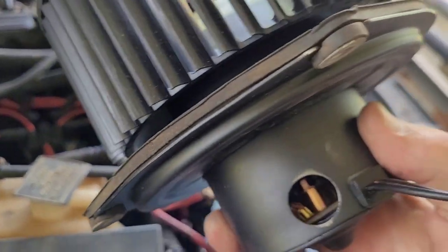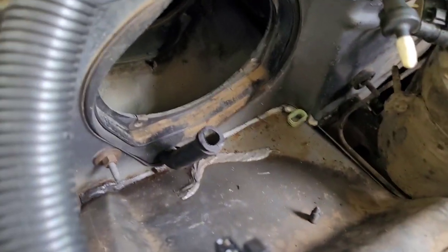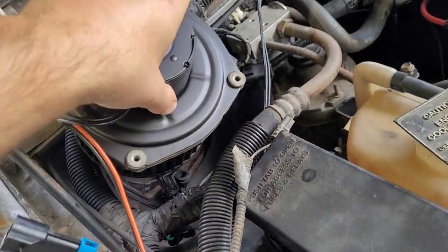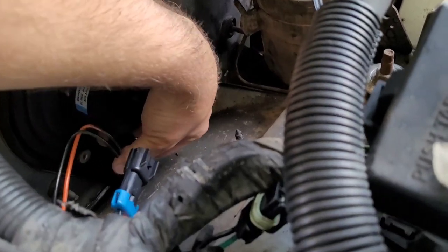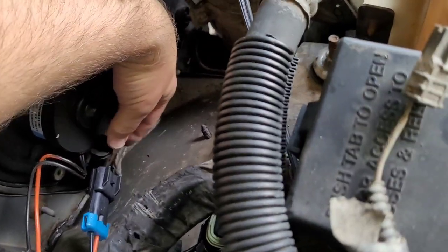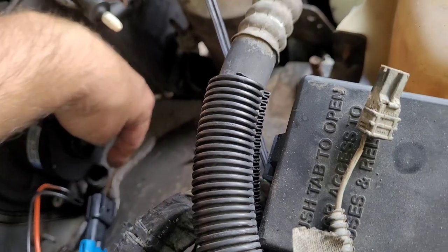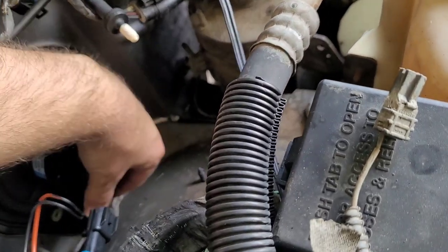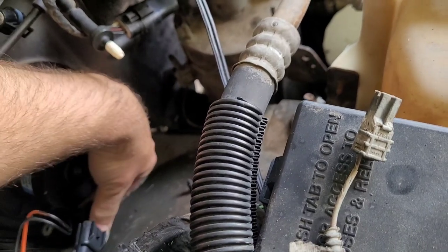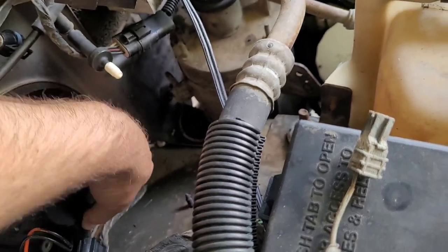Another thing to note: this is the hole for drainage and you have to put that pipe in right there. So now we've got to insert this drain hole — make sure that drain hole is not plugged up. I blew some compressed air to make sure. This is going to be kind of a pain because that hole is underneath. It's hard to feel; you just have to feel your way around it to shove it up in there.